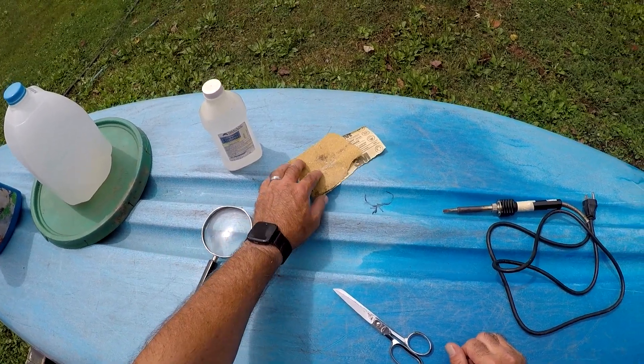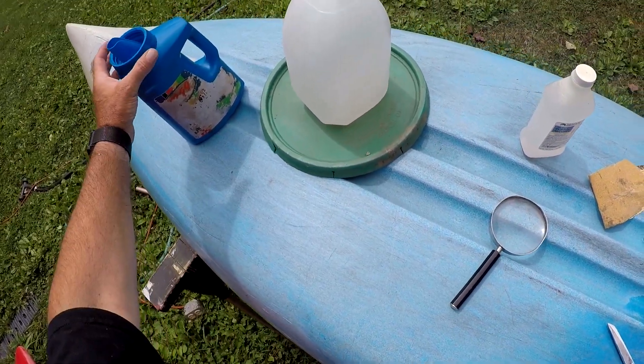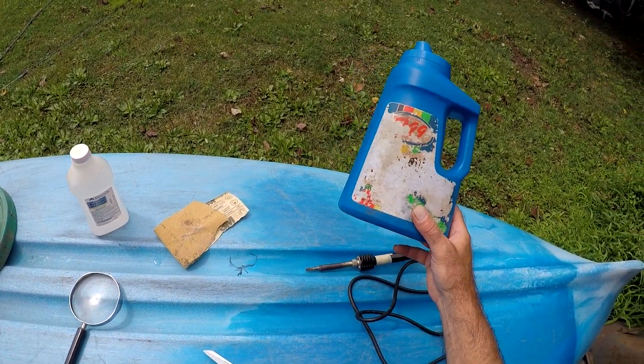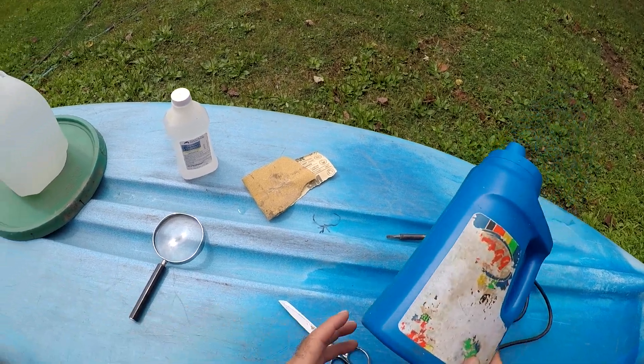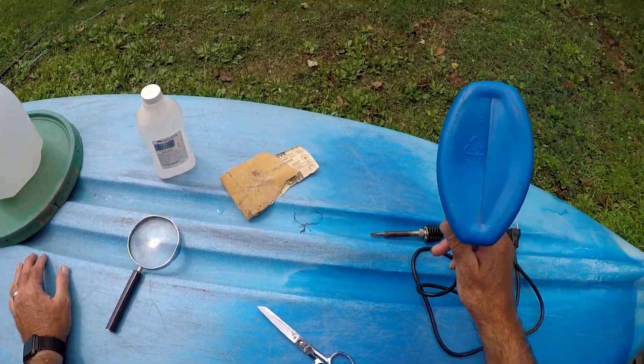We're gonna first clean it up with a little sandpaper and then rubbing alcohol, and then we're gonna weld it with this laundry detergent jug. The kayak is made of high-density polyethylene, so you have to use that same material for your strip to weld with. I'm gonna take scissors and make a little welding rod out of this. Strip milk jugs work well also.